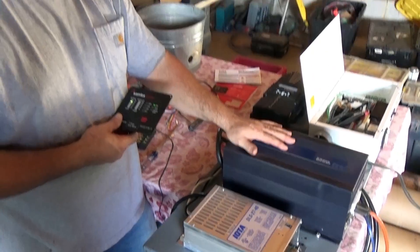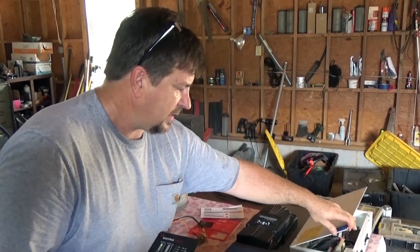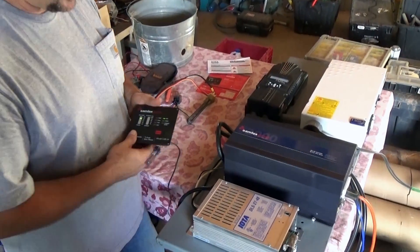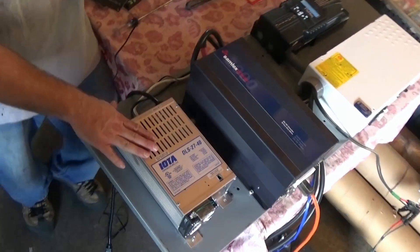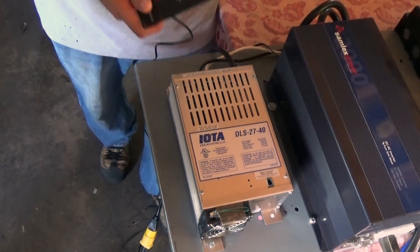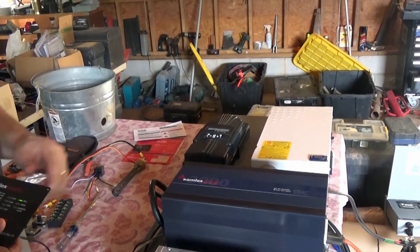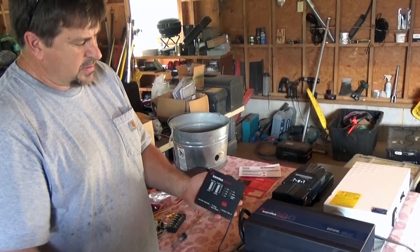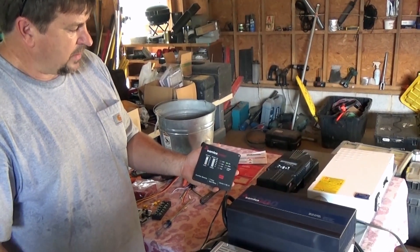We're also doing a Magnum 4024 version of this, which will have a pure sine 4000 watt inverter with a built-in charging capability. This system is based on 24 volts. We've also added an Iota 40 amp charger, currently hooked to a little Honda generator so I can charge the battery from that as well. Everything is breakered — it's a very safe system, everything to code. We've also got remotes for the inverter so you can mount it in the house and turn the system on and off remotely.